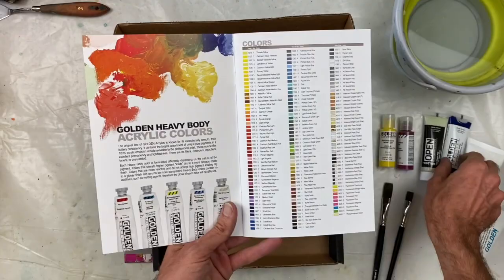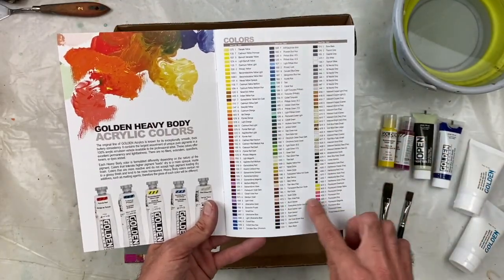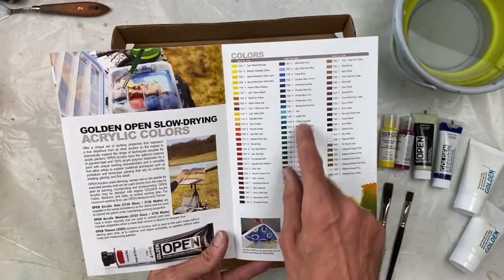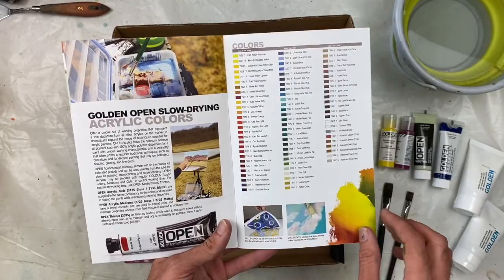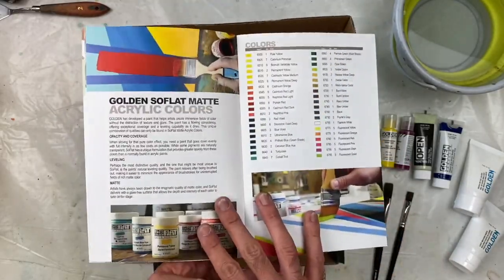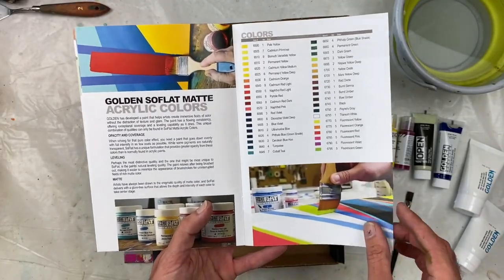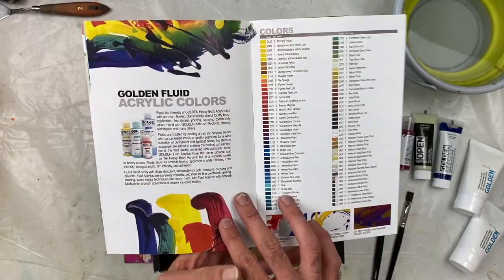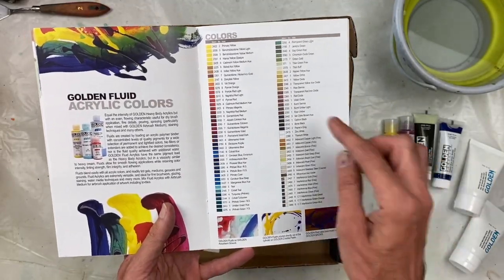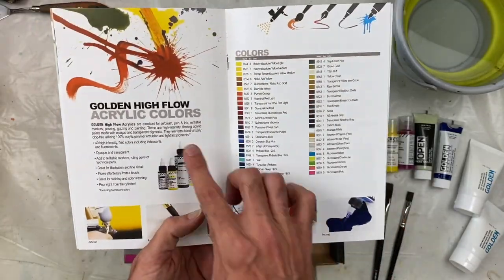For example, the heavy body — which is the phthalo blue that you received — has all of these color choices available. Then you have your open slow drying, so there are fewer colors available but still a wide variety. Then you have your SoFlat matte acrylics, which didn't come in this kit, but just telling you a little bit about them. Your fluid was the benzimidazolone yellow light, and you have all of those colors available as well.